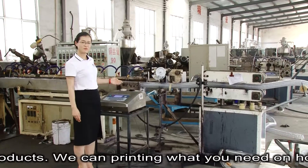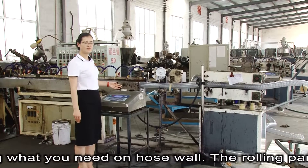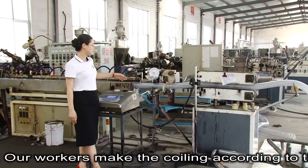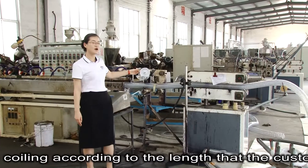We can print what you need on the hose wall. Our workers cut the hose according to the lengths that the customer demands.